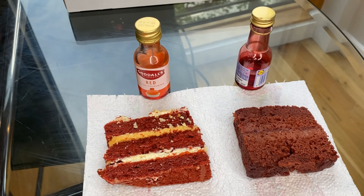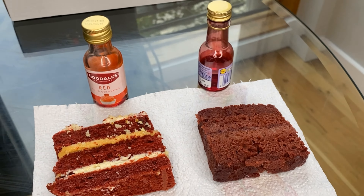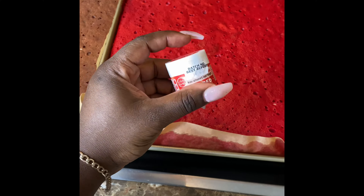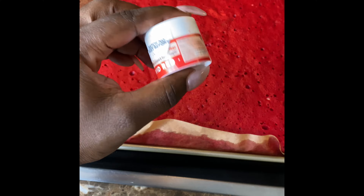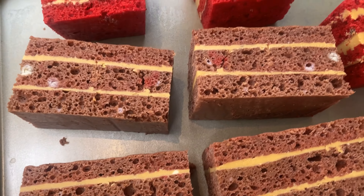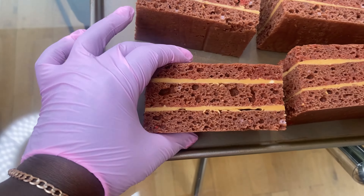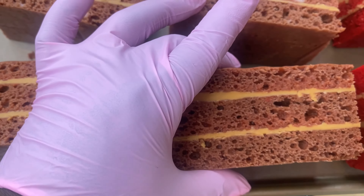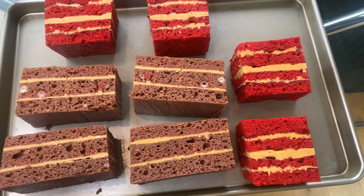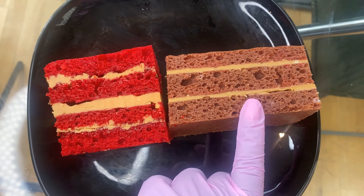I'll be leaving a link to buy them in the description below. So this was me comparing two liquid food colorings — one from Goodalls and one from Tesco — and they were no good whatsoever. Then I compared the powder food coloring from Color Bomb to the liquid from Tesco; the Tesco one was so brown and no good. The third comparison was the Color Bomb powder against the liquid from Lidl, and it wasn't good at all.